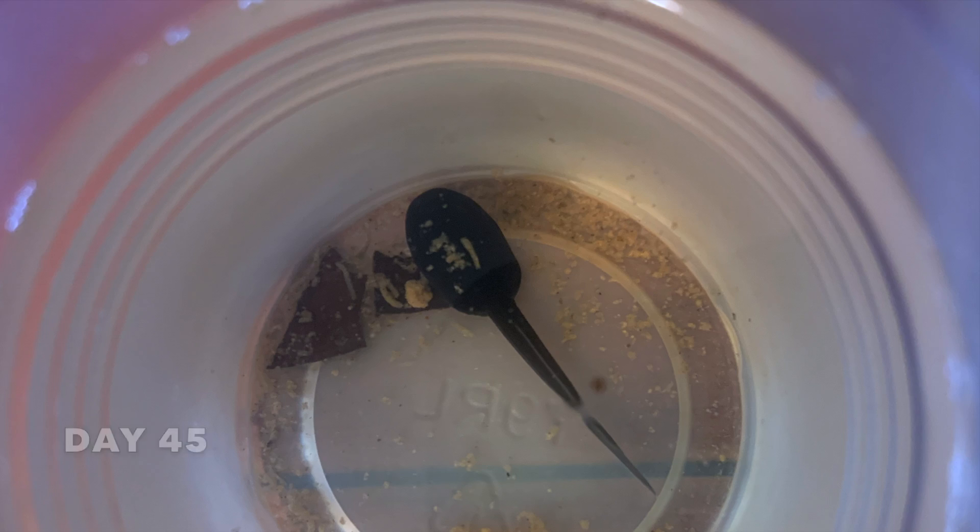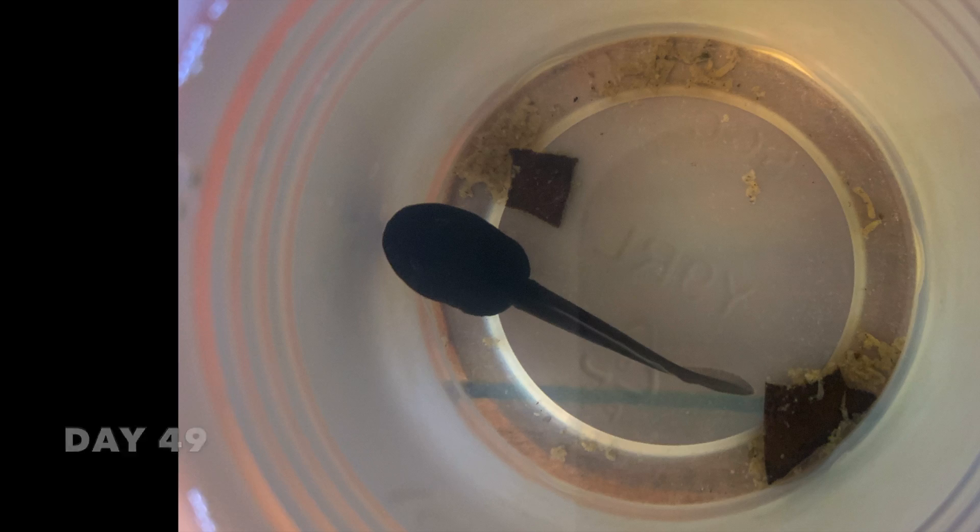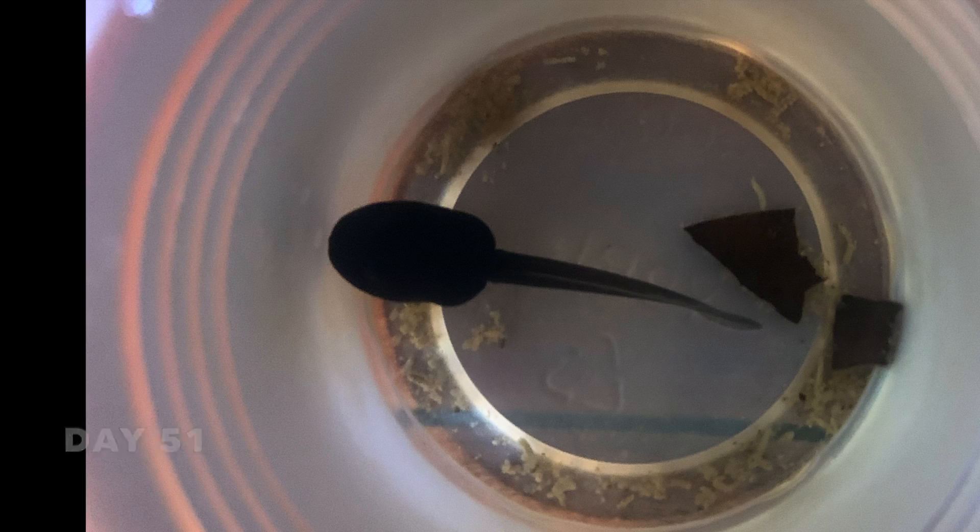These dart frogs were fed tadpole bites, dead fruit flies, and fish food. However, some species of dart frog tadpoles require unfertilized dart frog eggs to eat, supplied by their parents.